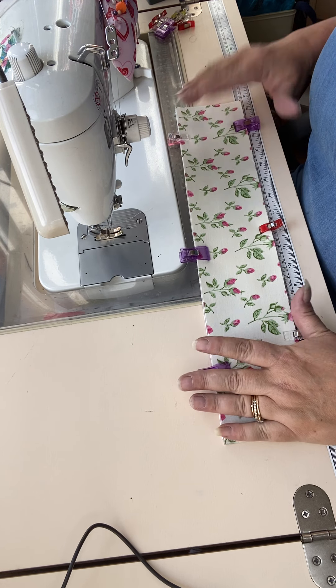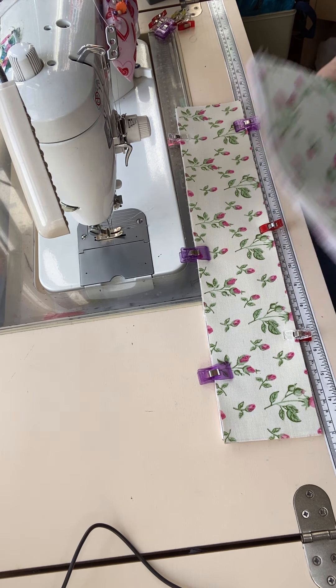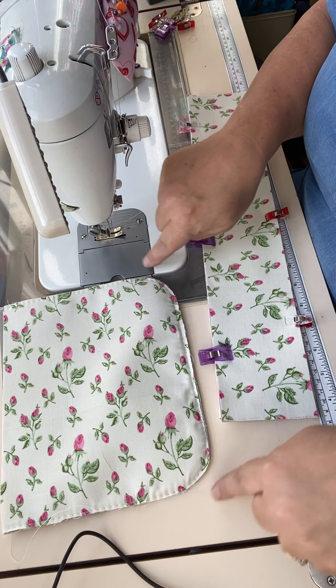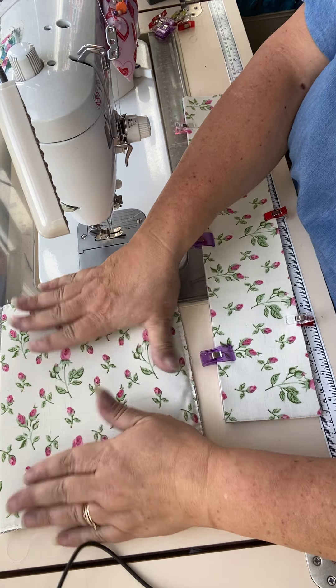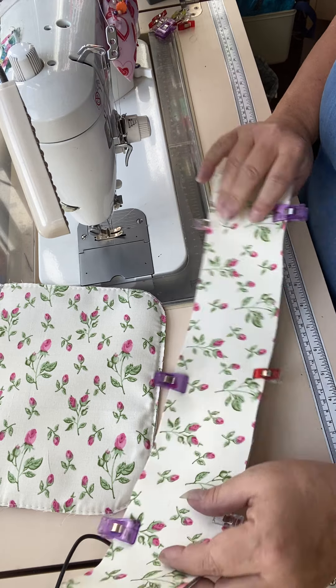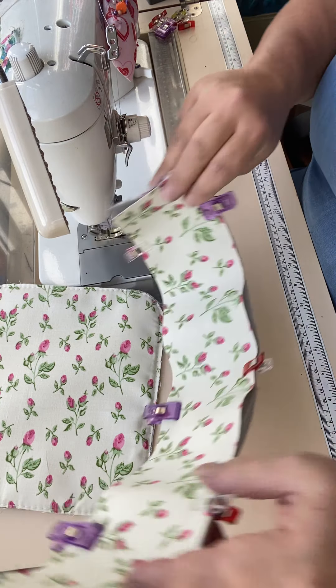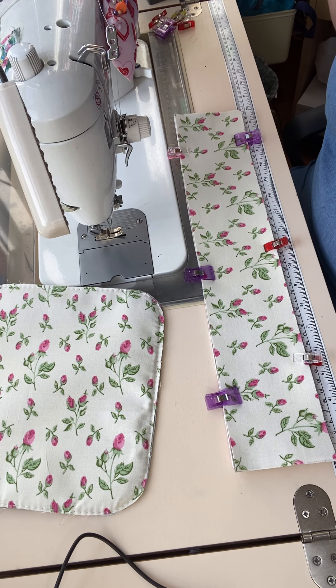Let's have a look at binding because it was a question that came up yesterday. I'm going to make the bottom of a fictitious bag. This is the side part of my bag and this will be my gusset - the bit that goes around the outside. It could be a bag, a backpack, could be whatever - just to give you an idea of how binding works.